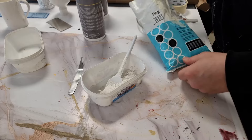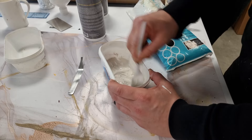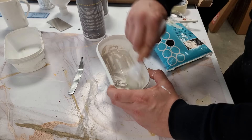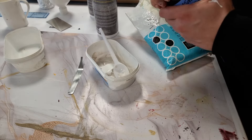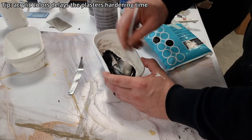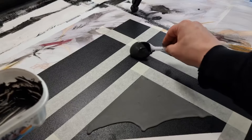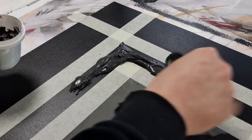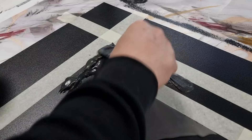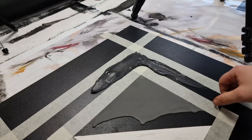When we have removed the masking tape we can start to mix the plaster. This is the darker plaster mix that is more liquid so we get a drip effect. This time the darker plaster mix was a little too firm — I should have used more water or wood glue in it. We need to remove the masking tape before the plaster cures.